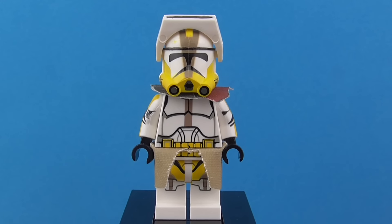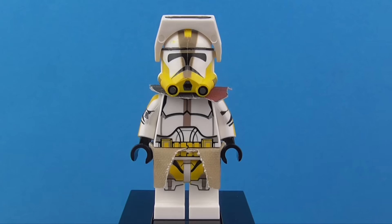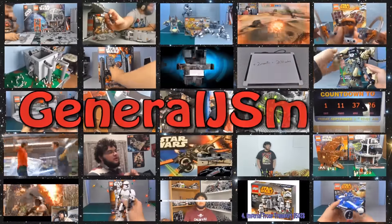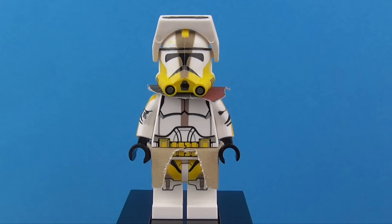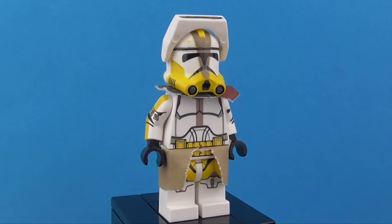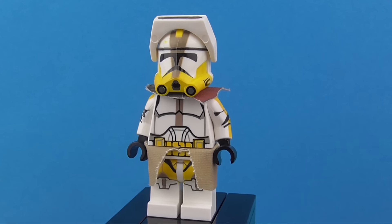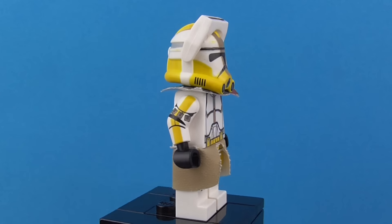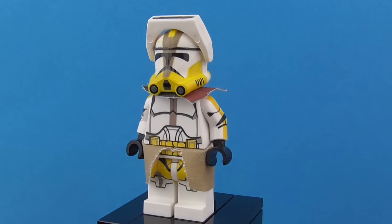Hey Troops, George Smith here, back from the Showcase. This time I'm showcasing Chronomic Customs' Commander Bly. I am particularly excited for this minifigure because unlike the other minifigures I have reviewed from Chronomic Customs, this one I do not have a comparison for because LEGO did not make a version of it. So this version is the only version we've ever seen of a Commander Bly.